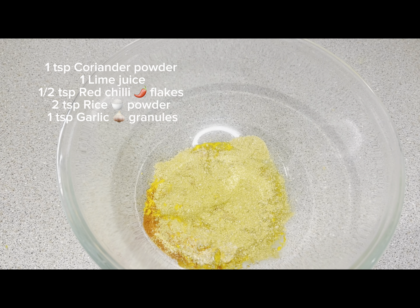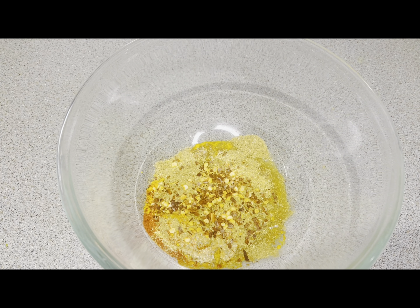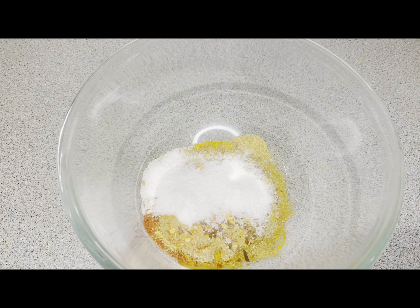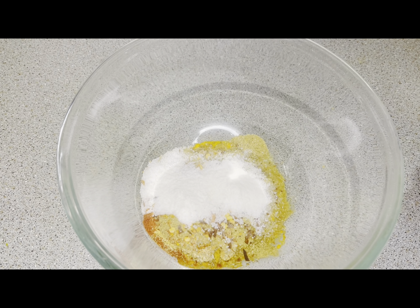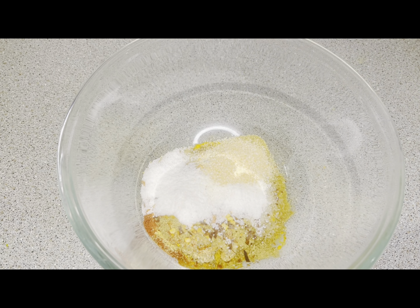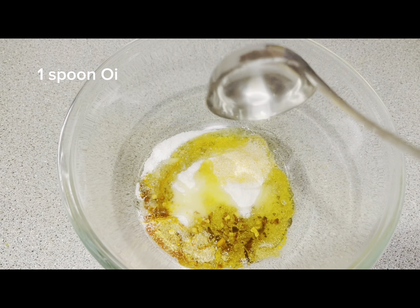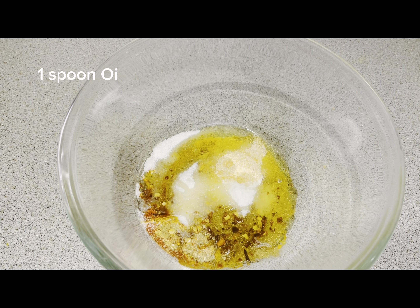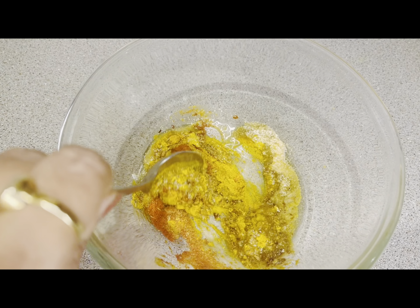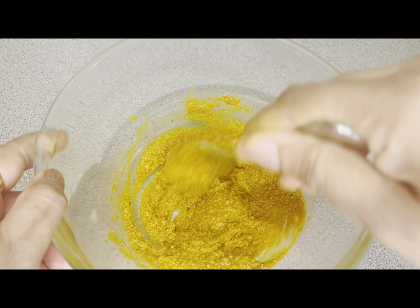Then I added 1 lemon and 1 teaspoon of coriander powder. After this I added 1 teaspoon of red chili flakes, 1 teaspoon of garlic granules — you can use garlic granules or garlic powder, whatever you have. Then I added 1 teaspoon of olive oil. Now I will mix all these things.